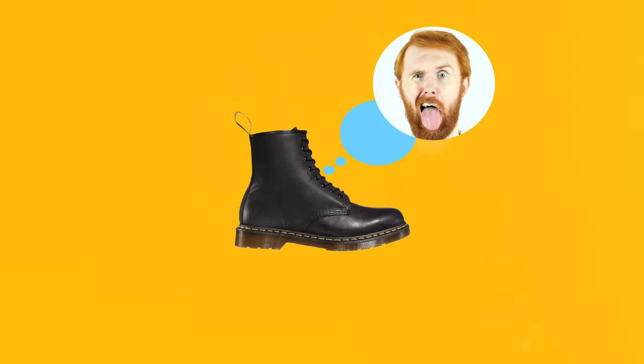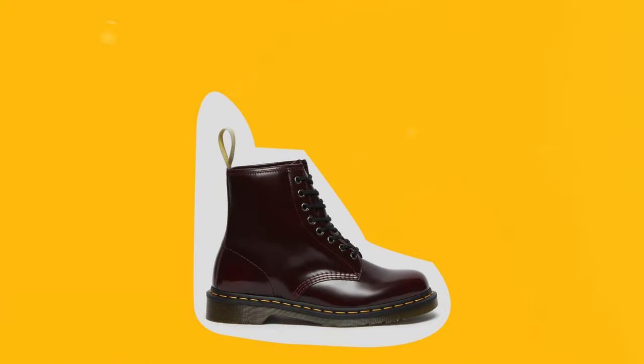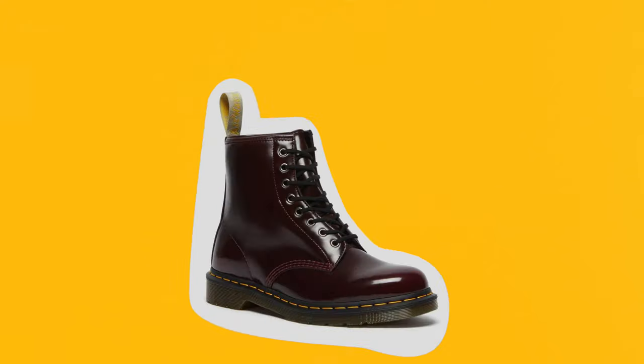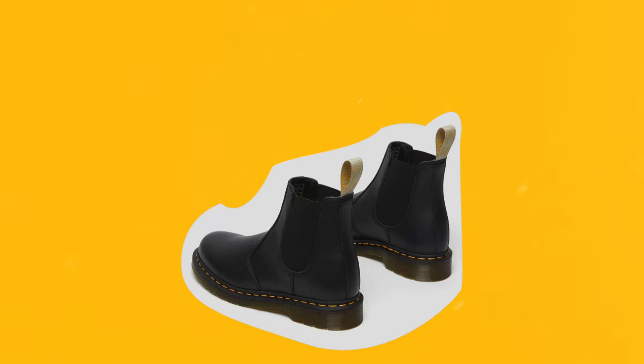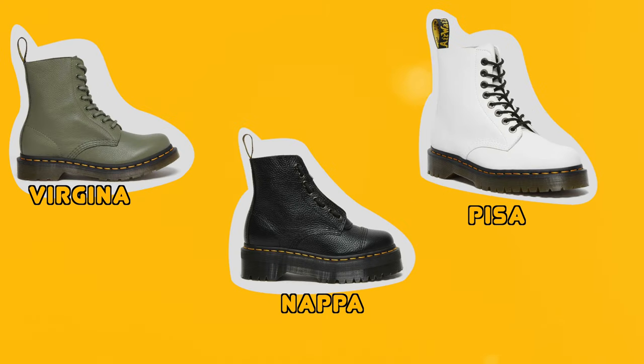When it comes to materials, depending on what type of leather you want, the cost may vary. The smooth leather, which is like the iconic Doc Martens leather, is very hard to break into and a lot of people do struggle with it. On the other end you have softer options — the vegan synthetics, and leather options like Virginia, Piso, and Nappa leather, which are great alternatives that don't require as much effort to break in.